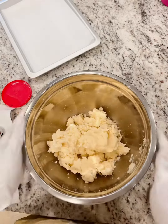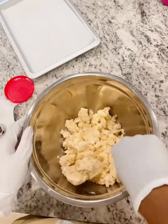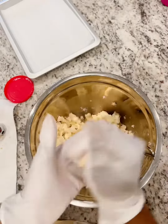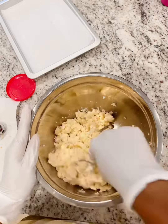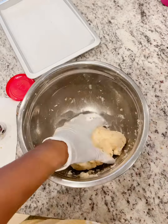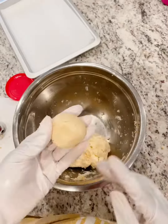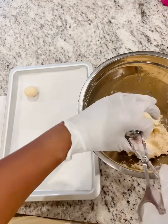Now I'm gonna crumble my cake in this large bowl and add a little bit of frosting at a time until I get the texture I want. As you can see, I'm squishing it together to get a feel of the texture I'm wanting, because I don't want it to be too wet — otherwise the cake ball won't stick.